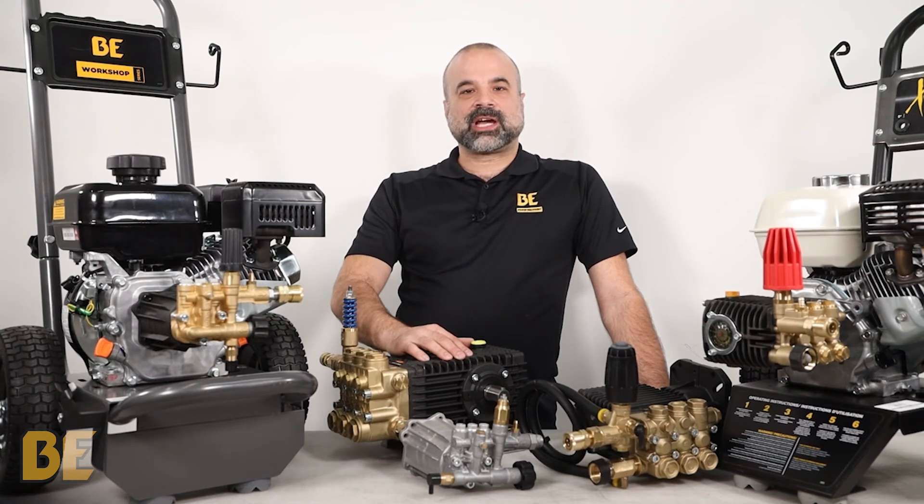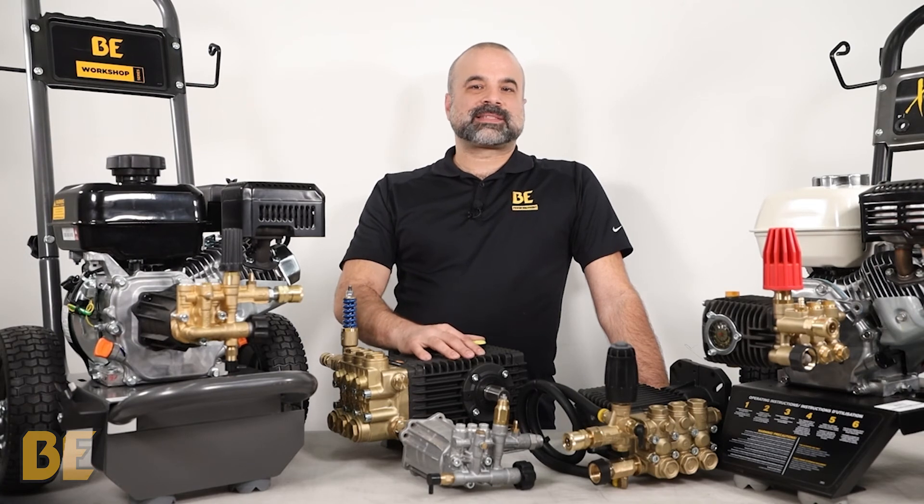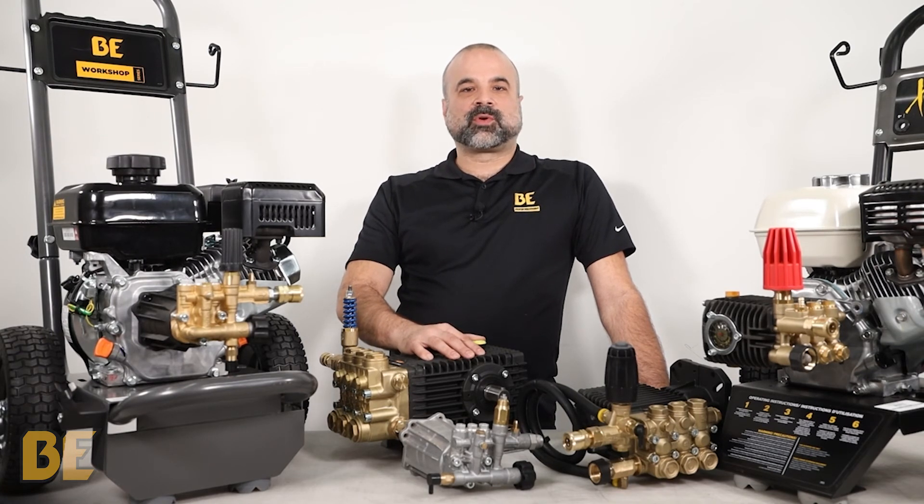This is BE Tech Talks. Keep your eye out for more episodes with other useful tips and insights. Don't forget to like and subscribe to our channel to get alerted when more videos become available.